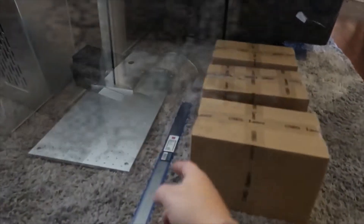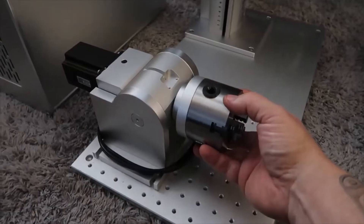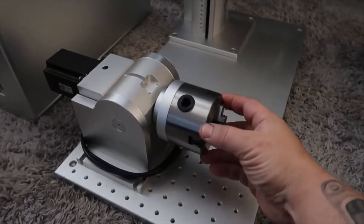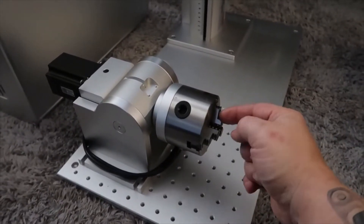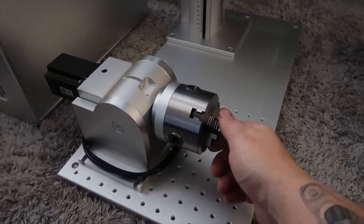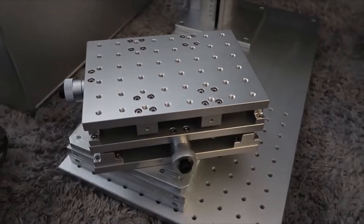First up is the chuck rotary — this is a really heavy, heavy-duty unit used to rotate items as you're lasering them. I already have a jig for this for doing business cards.